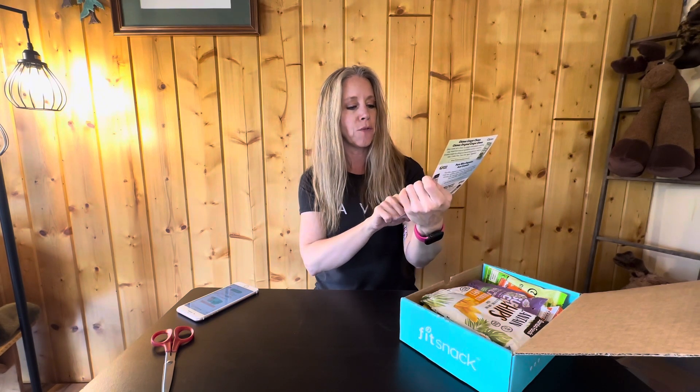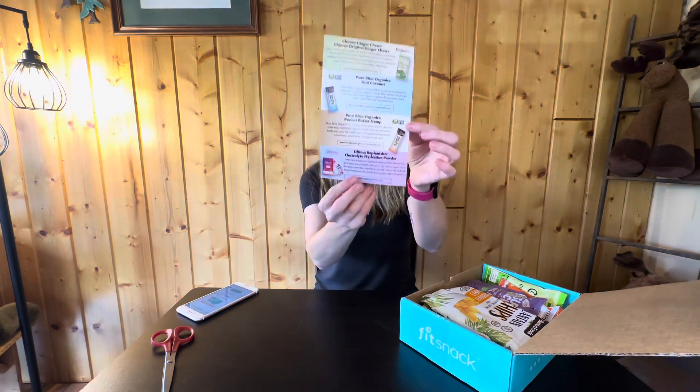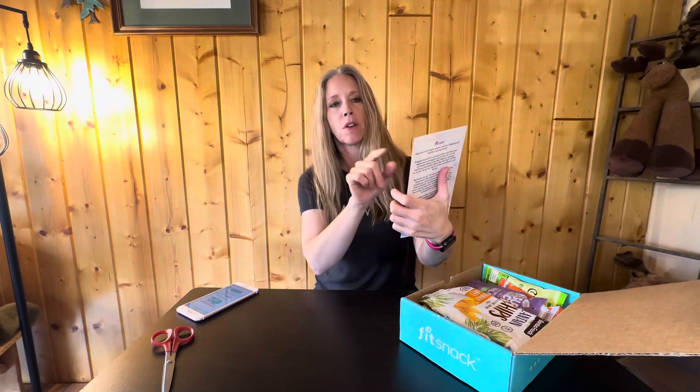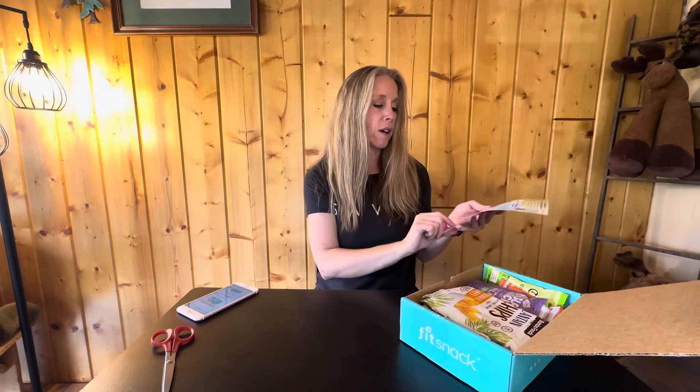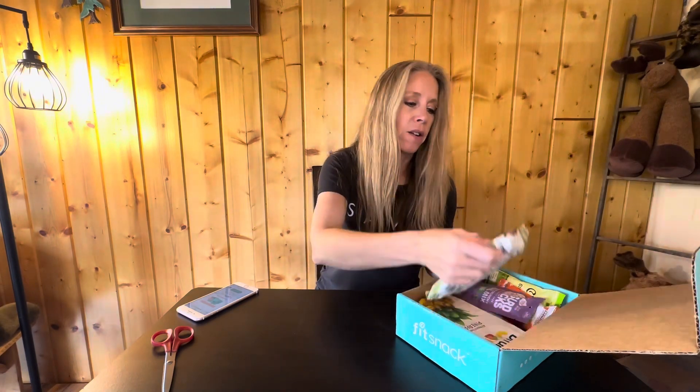There's a QR code to follow along with Fit Snack workouts, yoga, and meditation. There are also coupons for online shopping for some of the stuff in the box, which is nice — if you like something you can go and get a good discount on your first order.